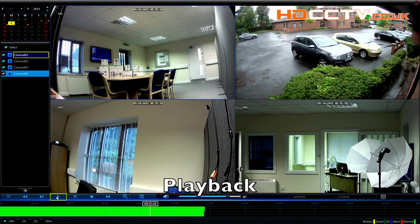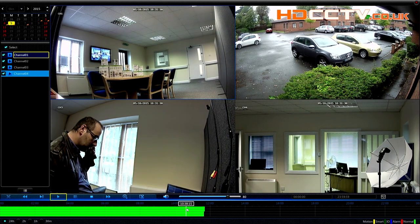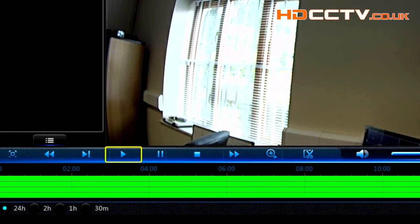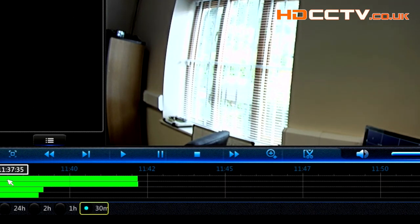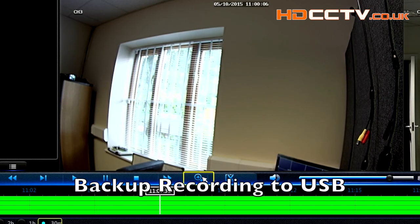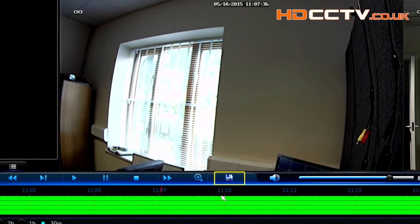This is the DVR's playback screen. As you can see, we've got four cameras here recording. The timeline along the bottom allows you to click anywhere across the line and instantly jump to a moment in time. Along the bottom of the screen are four buttons that allow you to go from 24 hours down to 30 minutes to zoom into a specific time to play back. If you need to make a backup of an incident, simply go to the start of the incident, click on the scissors icon, then play to the end of the incident, hit the scissors icon again, and you can then export via USB to an AVI or H264 file.